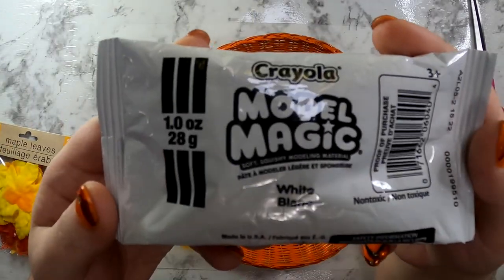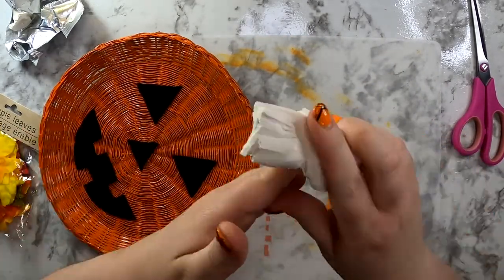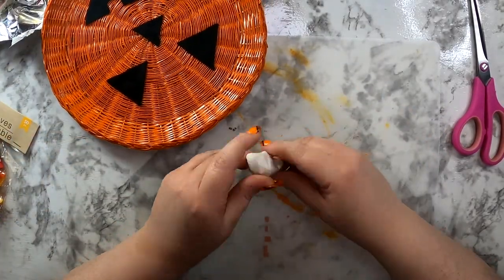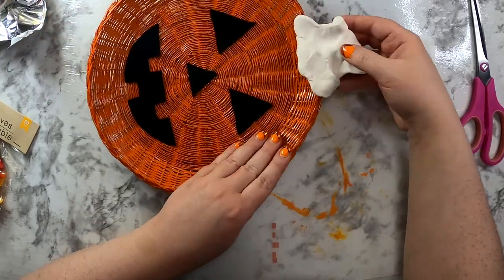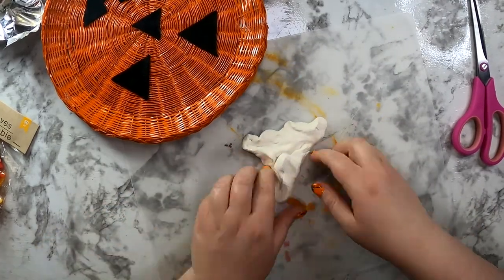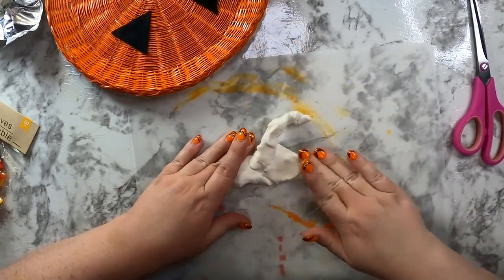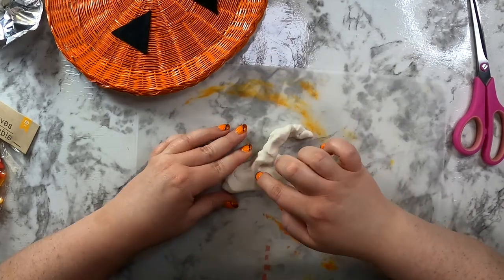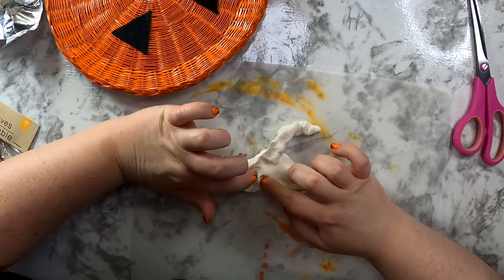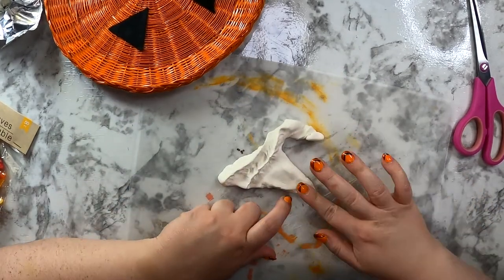Now I'm going to use Model Magic to make the stem of the pumpkin. I'm going to leave a lot of footage in here because this is the first time I've ever used this product, and it did have a lot of trial and error. I tried to pull and stretch the modeling clay to get it warmed up and ready to go, then started widening it out trying to figure out how wide it needs to be. Basically the packaging just said form the shape you want and let it dry for 24 hours.